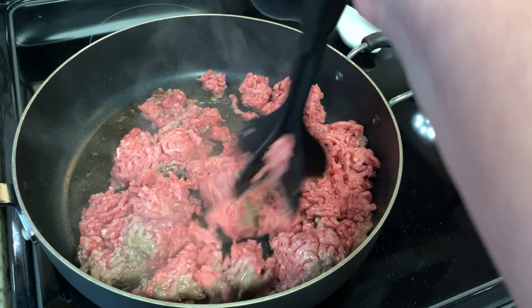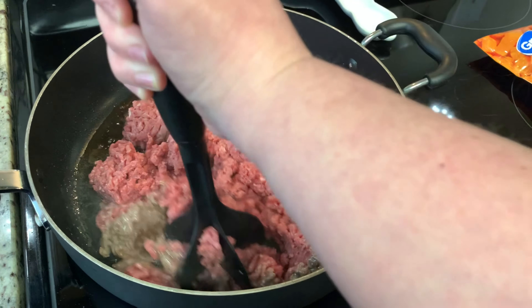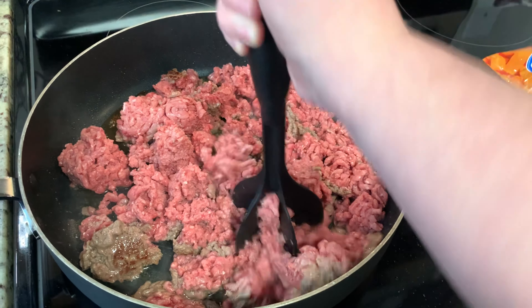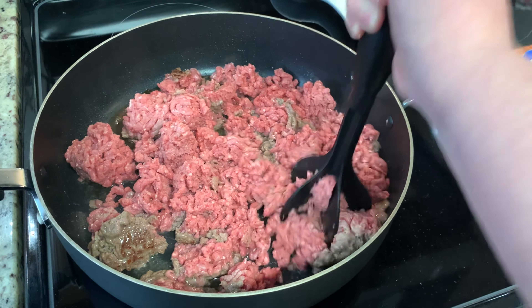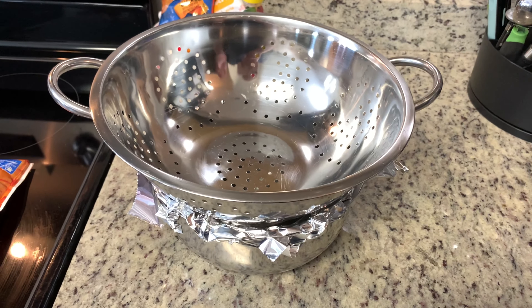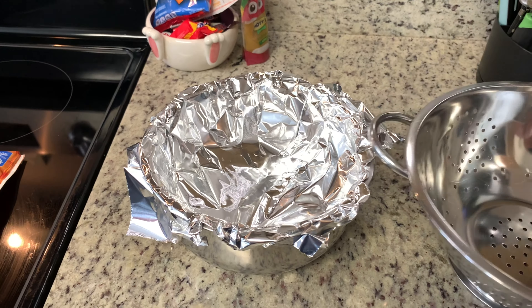When we first got him, we started feeding him the same food that his previous owners had fed him. But we noticed within a couple months that shortly after eating, he would get really, really sick. So we tried different things, speaking with his vet, and we finally made the decision to start making his food at home instead of buying it at the store. That's why I started doing his homemade food.